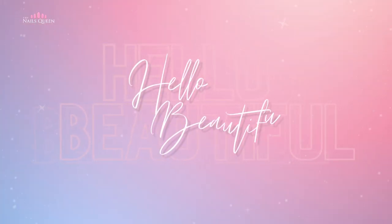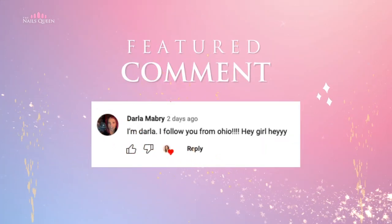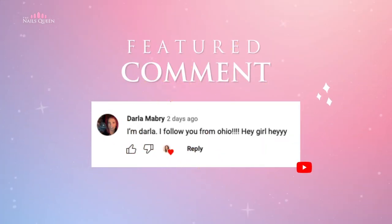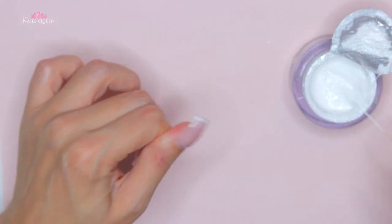Hello beautiful, welcome to my channel! In this video I am going to show you how to do a super trendy Korean nail design. Today's featured comment is by Darla Mabry from Ohio — thank you so much for your beautiful message, I'm sending lots of hugs and kisses your way.